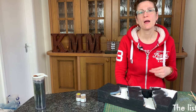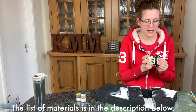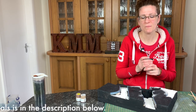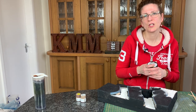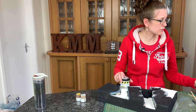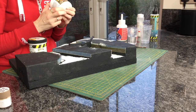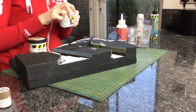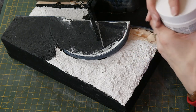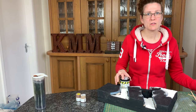There are two choices I particularly like. One is AK Interactive Snow Diorama, which gives a nice fluffy snow texture. The other is a UK brand, Deluxe Materials, and they do 'Create and Shape,' which is a sort of filler — but if you add a bit of water, just a splash, it comes out exactly like the AK Interactive snow.